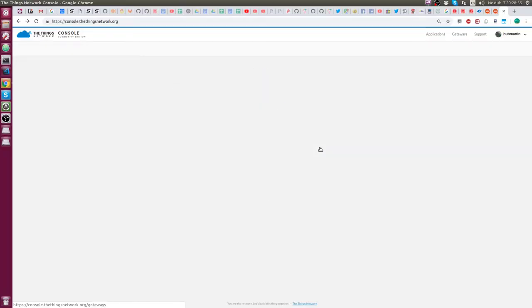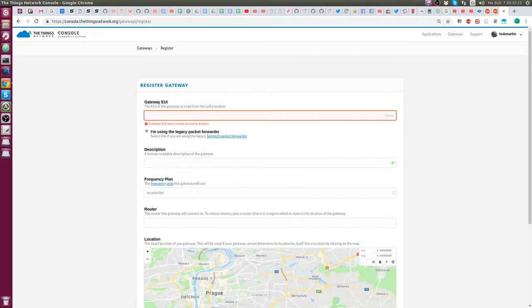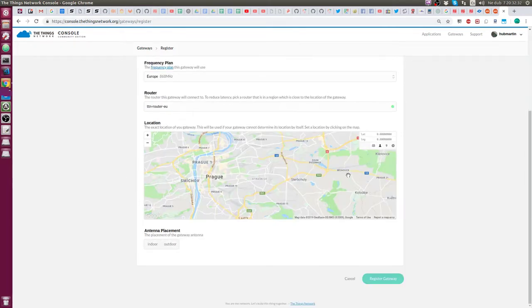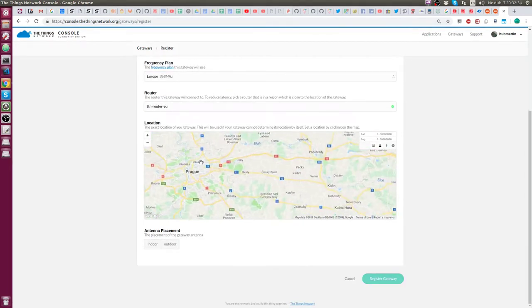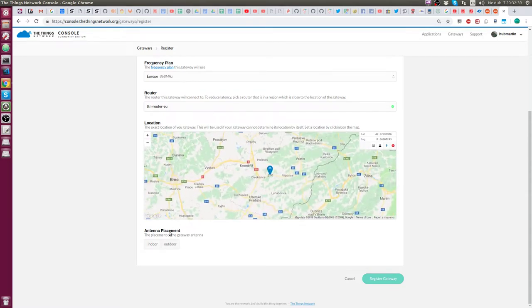Now log in to The Things Network and register a new gateway. You have to select the legacy packet forwarder and use your MAC address which is under the QR code on the back sticker. You need to add 'FFFE' letters after the 6th character in the MAC address to create your gateway EUI code.